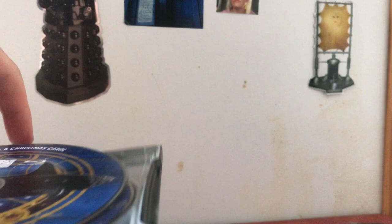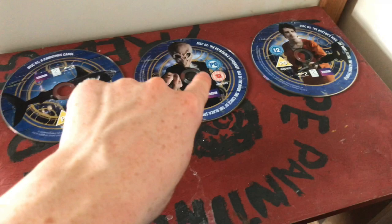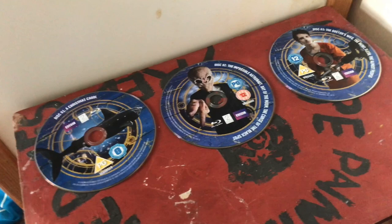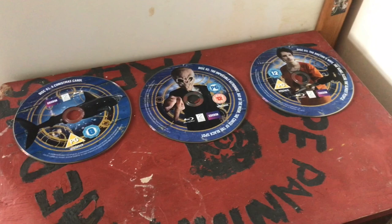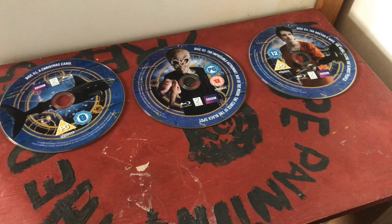Disc one features 'A Christmas Carol' with a lovely picture of the shark. On the second disc there's a Silent, and on the third disc there's a Ganger - which harks back to the days when each disc had different artwork. There's also a nice TARDIS cot motif on each disc as well, which is a lovely touch.